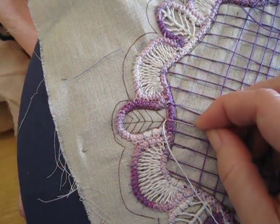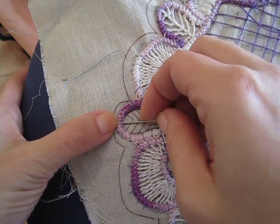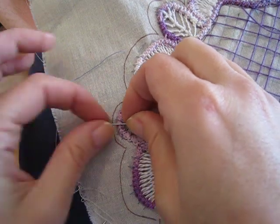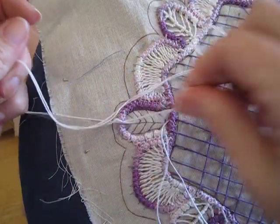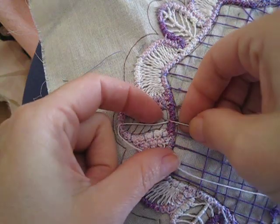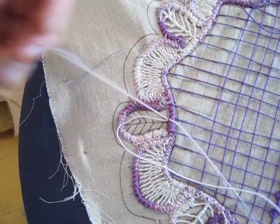You'll be starting at the center bottom of the leaf and you will go up to the center top, going back down to the center bottom, and you go through the same loop that you started in.